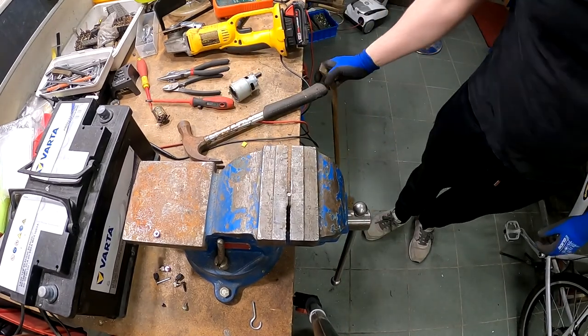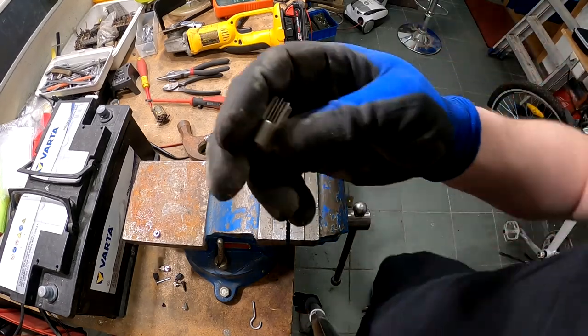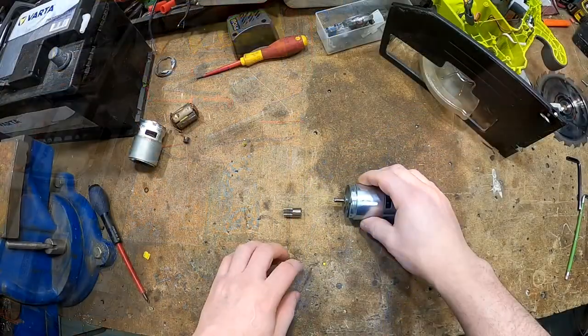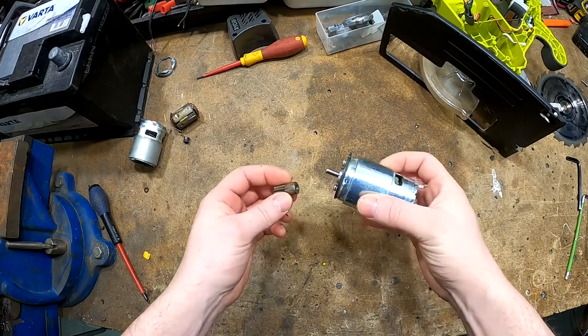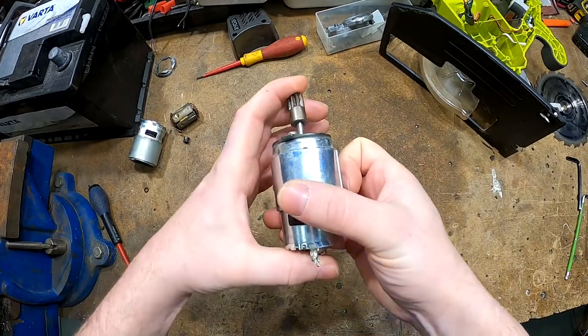That's it. Now it's flying somewhere and we need to find it in the trash. I found it! Now what we need to do is just put this part on the new motor, and for that we're going to use the vise to squeeze it in.